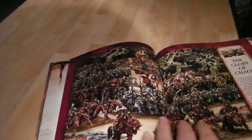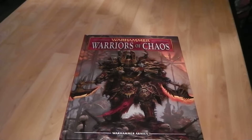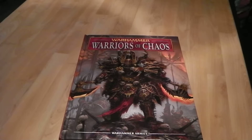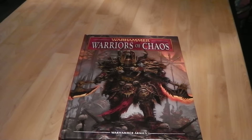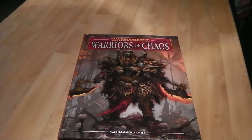Everything past that is your standard stuff — all your model entries, then your points values and army chart. So that is the Warriors of Chaos book for you guys. I hope it helps, and whether you're interested in chaos or not, I hope it gives you a bit of an insight into what Warriors of Chaos is now. I hope to be doing more videos on my chaos army soon. Comments below if you have any questions, or you can join me on my ATH Shadow Angel Facebook page. Thanks for watching guys, catch you next time!